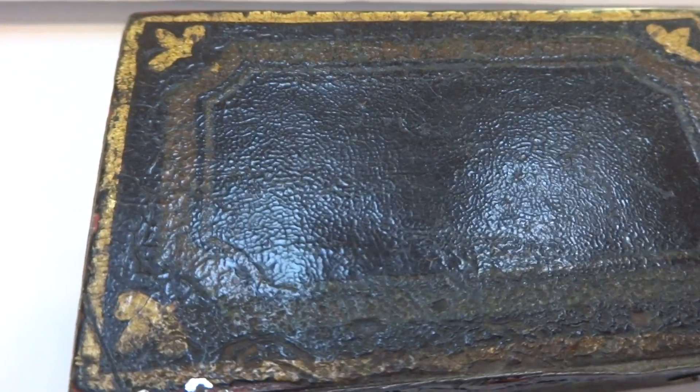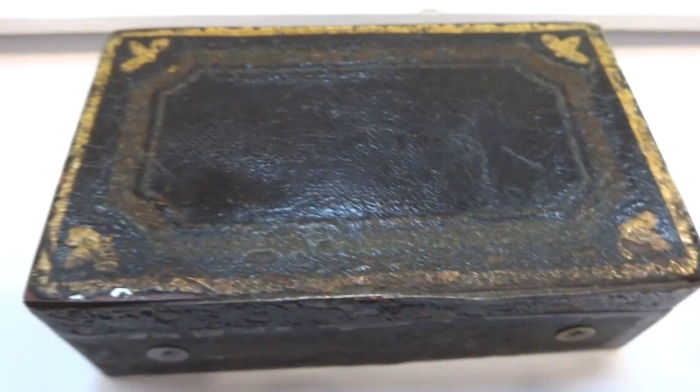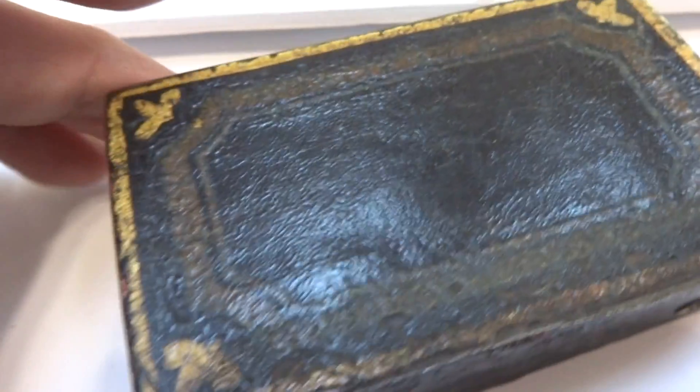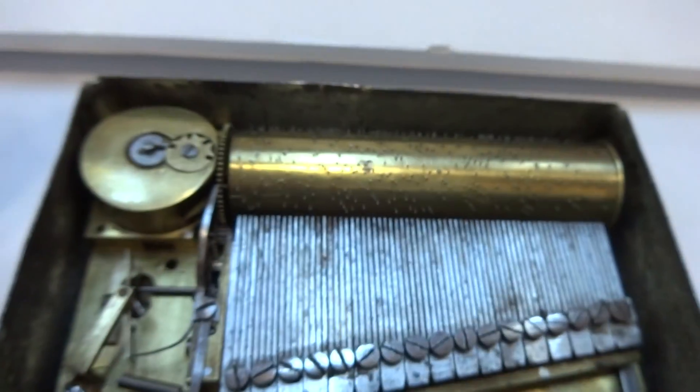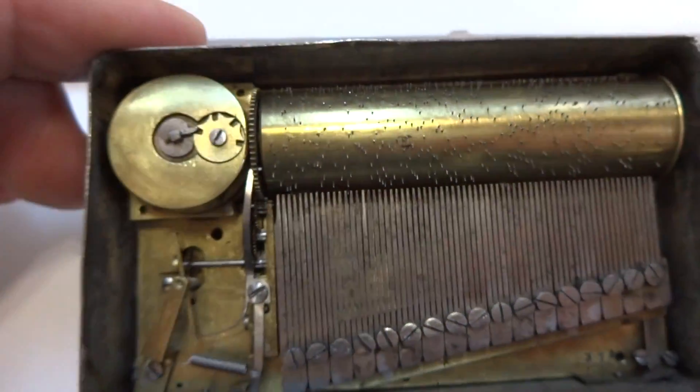Inside what I would call a shabby chic case is something very special that dates to the late 1700s, early 1800s. I'm going to lift the lid — bear with me. It's a segmented comb music box.